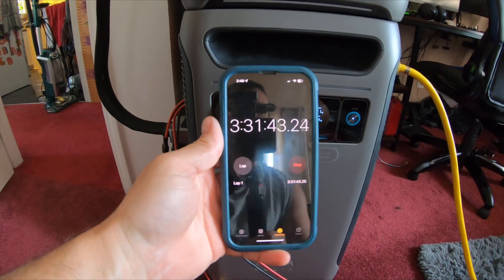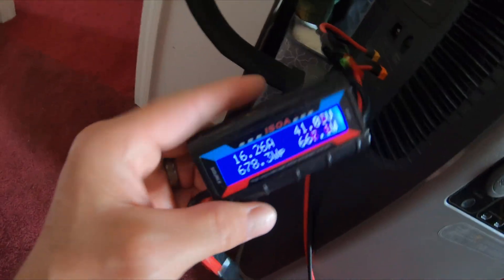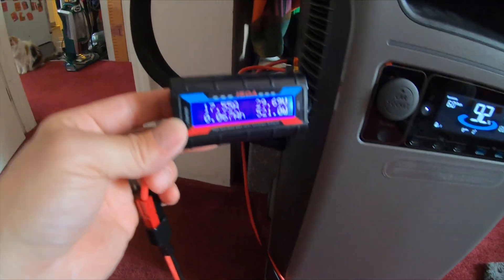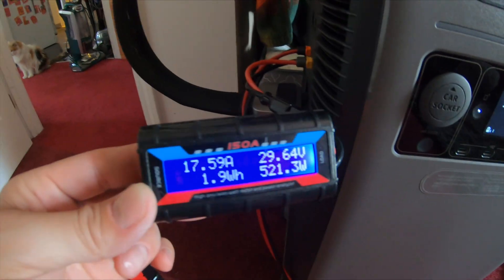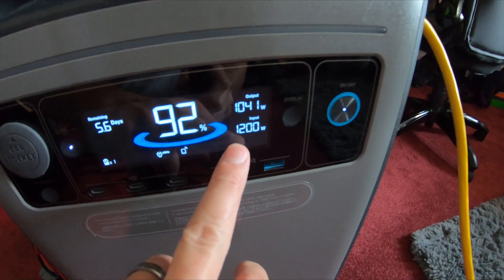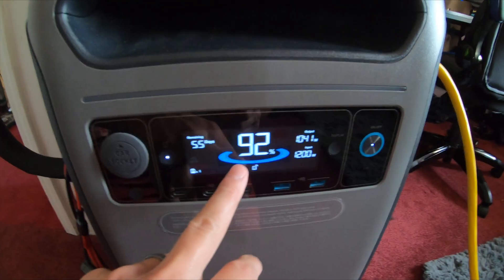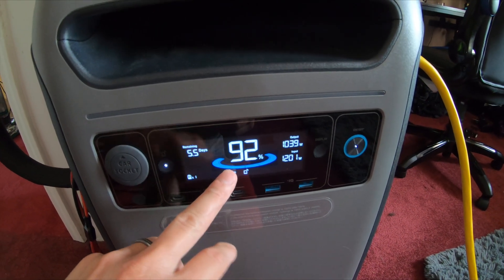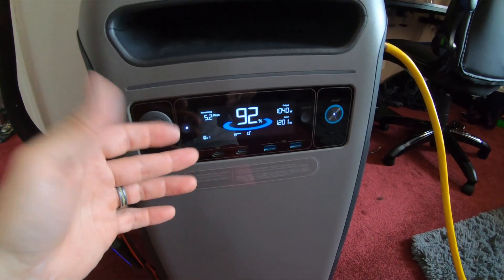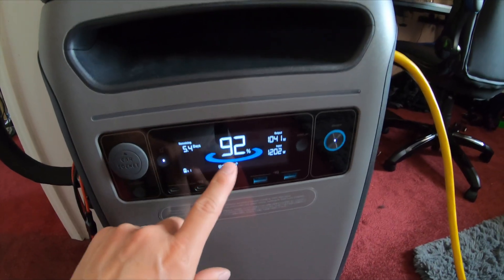Just over three and a half hours in. I'm taking in 1,213 watts of solar. From the two 600 watt panels I'm getting 16.26 amps at 666 watts. From the two 400 watt panels I'm getting 17.59 amps at 521 watts, for a total of right around 1,200 watts. Output just went down to 1,038 watts. We're down to 92%, but I have a few more things running — furnace on recirculate, dehumidifier, and a couple ceiling fans.